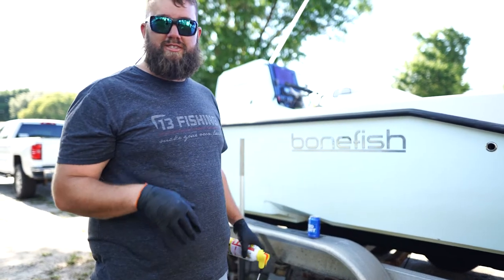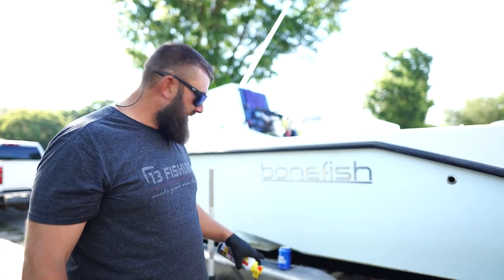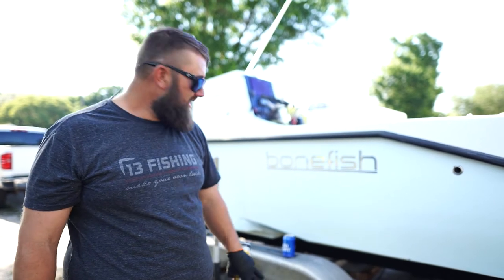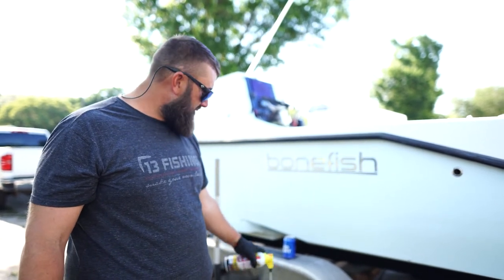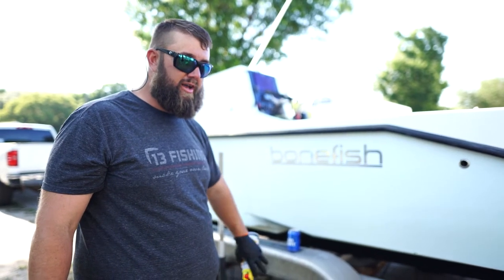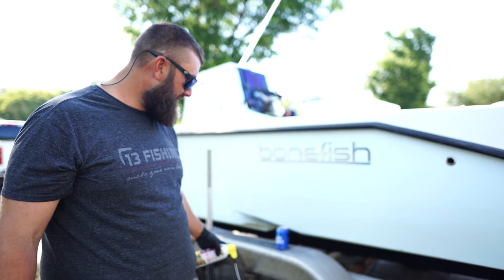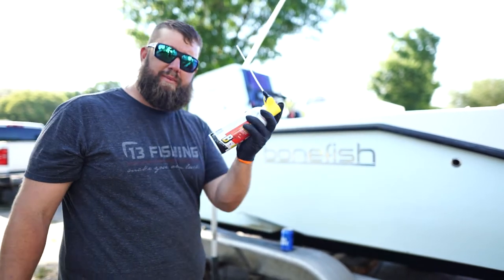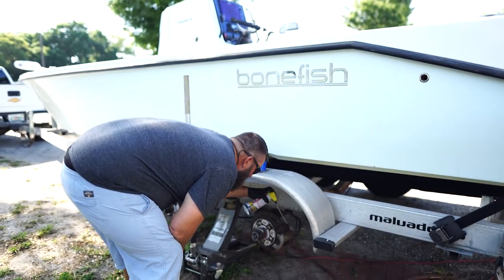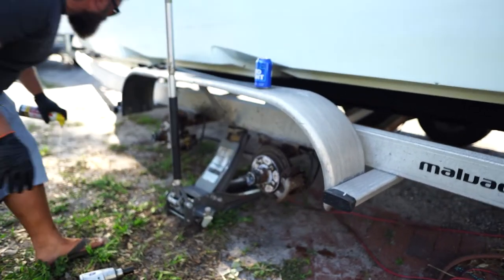All this stuff looks pretty rusted and corroded. I'm actually going to be taking these calipers off because I had to order brakes and I'm not putting them on right this second. We're going to take the old hub off — it's a built-in hub and disc brake in one. I'm going to PB blast everything to make sure it comes off nice and easy. Hopefully that's the game plan, though I'm not sure it's going to work like that.